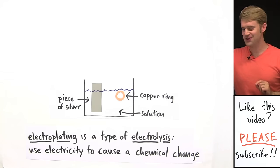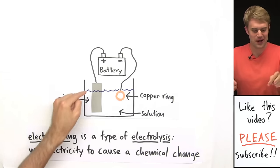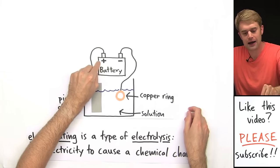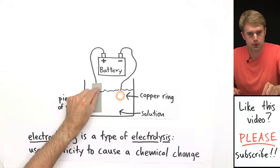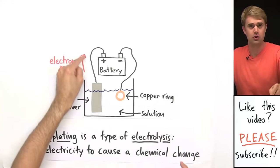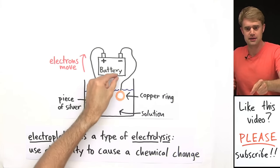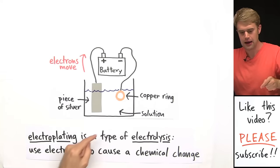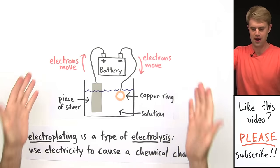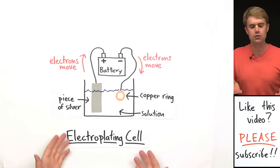We'll pull out some wires and hook these two objects up to a battery. Now check out which side of the battery these objects are connected to — that's important. We hook the silver piece up to the positive side of the battery, which means that the battery is going to be trying to pull electrons out of the silver, and electrons are going to be moving through the wire in this direction towards the battery. The copper ring is connected to the negative side of the battery, which means electrons are going to be moving out of the battery into the copper ring. We can call this setup an electroplating cell — a device that you use for electroplating.